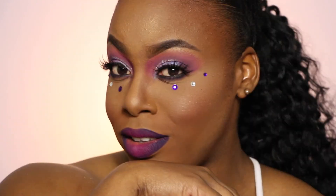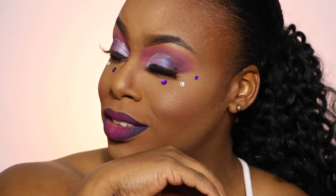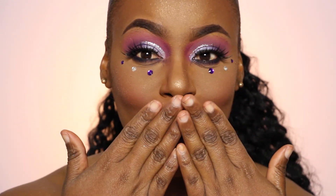So this is the final look. I hope you guys enjoyed this tutorial. I love you guys so much and I will see you in another video. Bye guys!